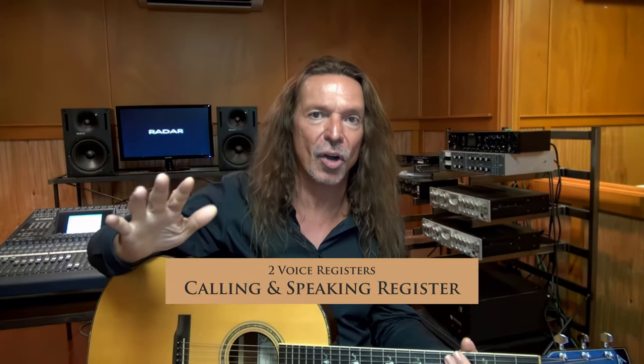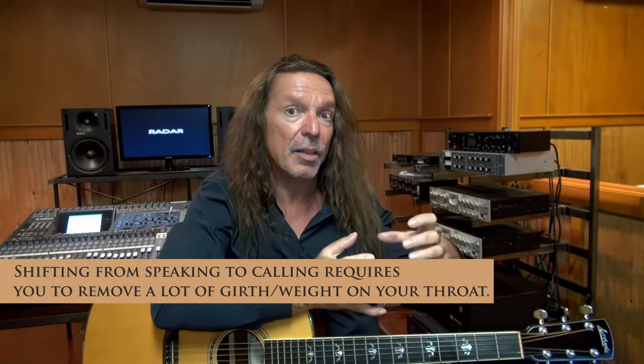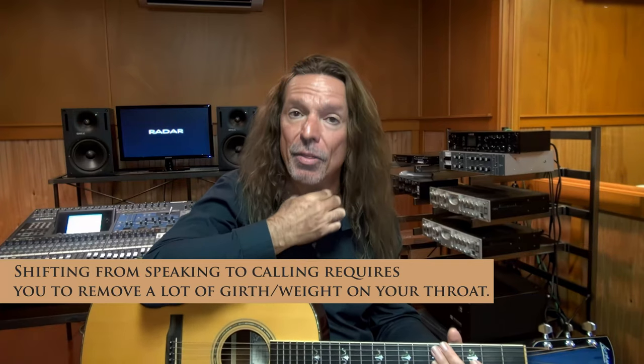There are two registrations in your call and your speaking register. Right now I'm speaking to you in my speaking register, and there's what's called Prima Passaggio — there's a gear shifting between my speaking register, when I kind of move into that belting register. All of a sudden I kind of have to shift gears to get up into it. As I'm speaking, I have to understand that I have to shed, or get rid of, a lot of the weight from my speaking register to get into my belting register — otherwise there's too much girth or mass brought up into the throat.